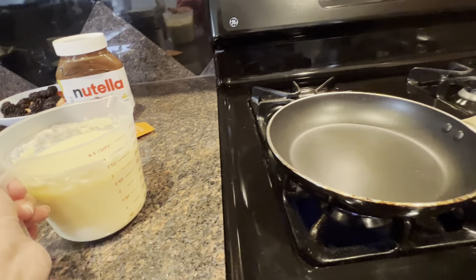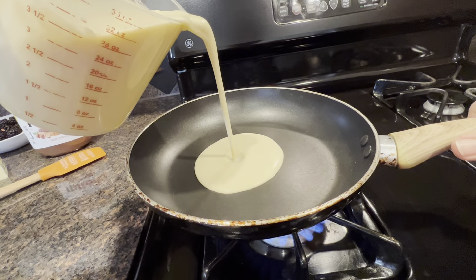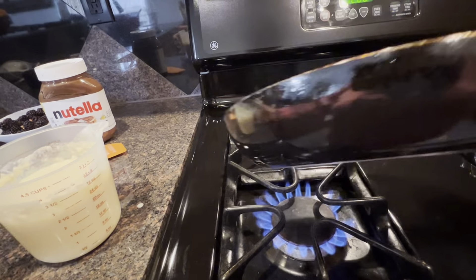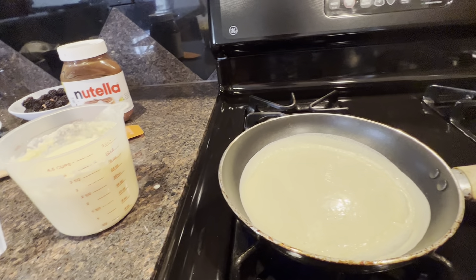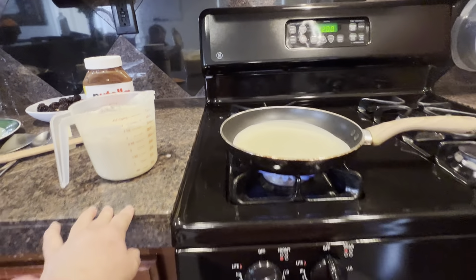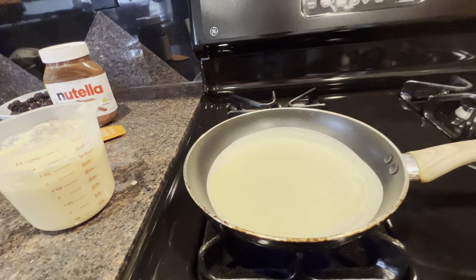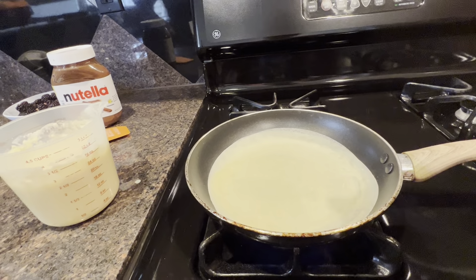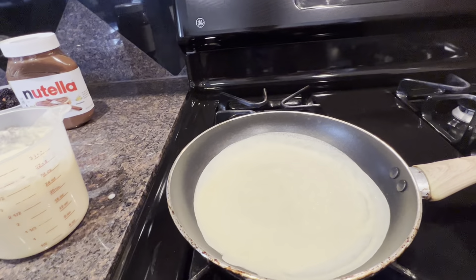Let's see if it's ready. I put a good amount and then I swirl the pan like this to spread it out. It's on the highest temperature because I want them to cook as fast as possible. They've started to cook now — I'll just wait a minute and then flip.